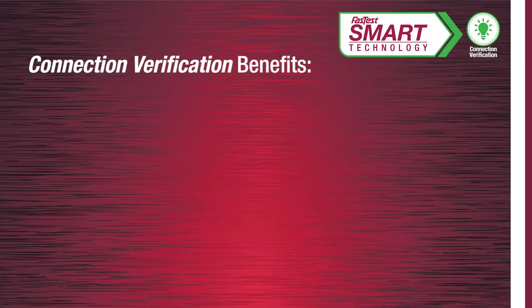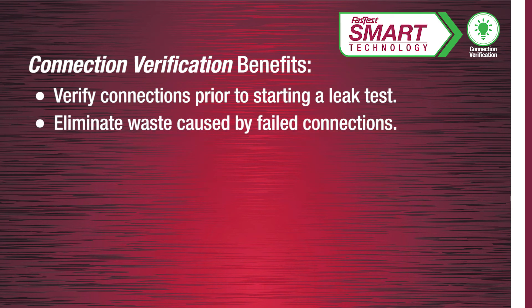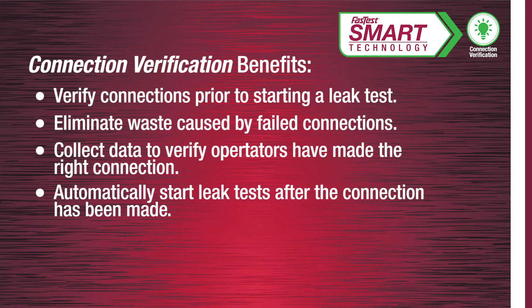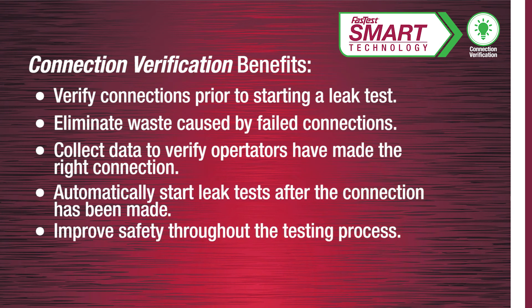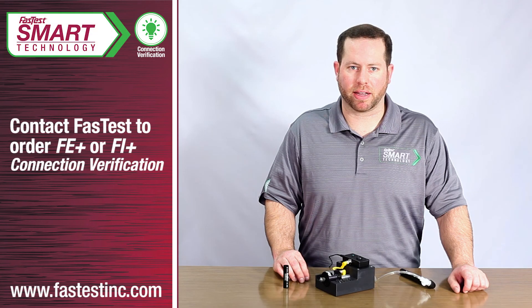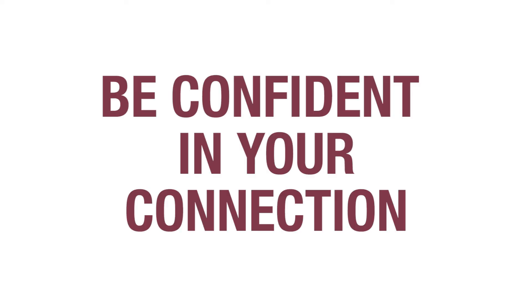The benefits of connection verification include the ability to verify connections are properly actuated prior to starting a leak test, eliminate waste caused by failed connections, collect data to verify operators made the right connection, automatically start a leak test after the connection has been made, improve safety throughout the testing process, and eliminate other expensive components that provide similar feedback. Contact FastTest to order a connection verification enabled FE or FI quick connector today. Be confident in your connection.